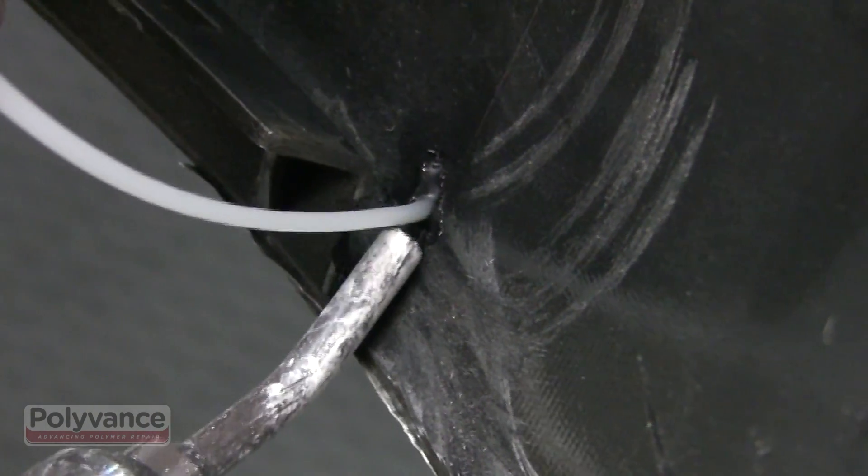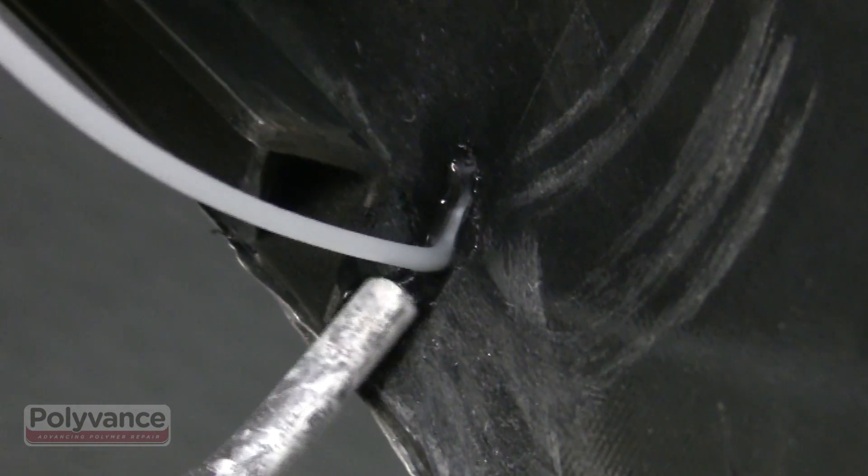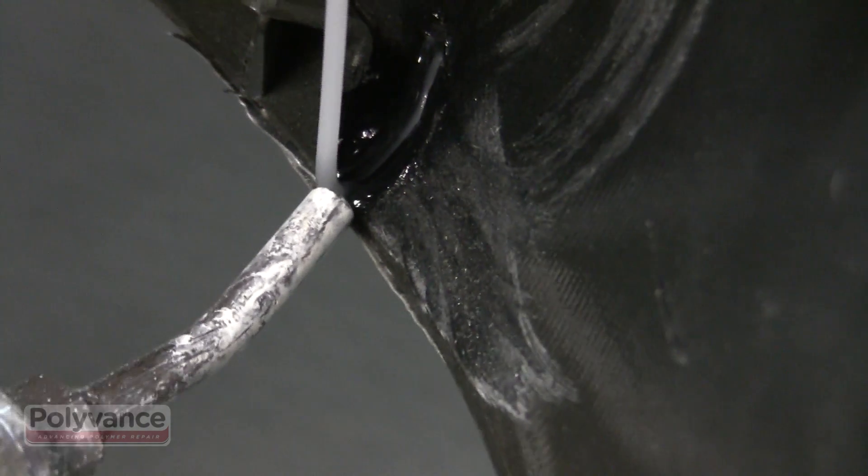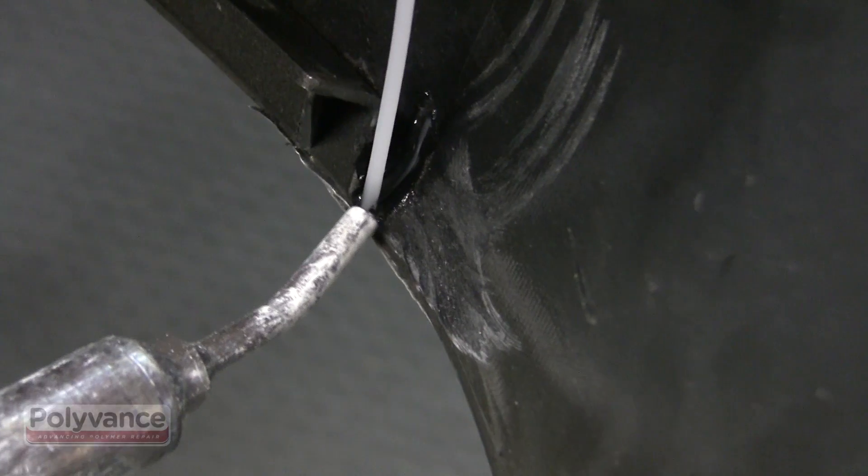Aim the flow of air at the intersection of the rod and the plastic that you are welding. Be sure to melt both the rod and the existing plastic. On this particular weld we are doing two passes with the rod.